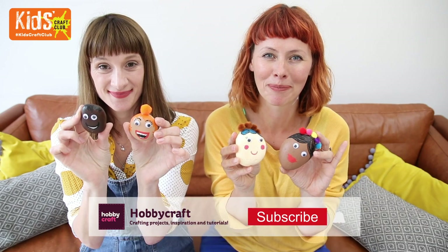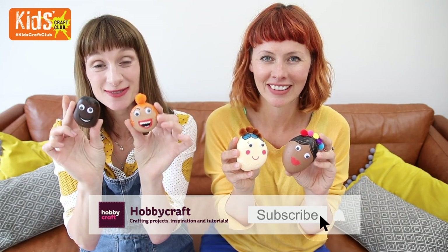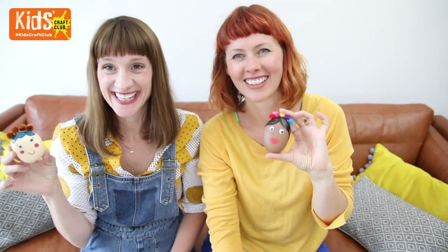Welcome to the Hobbycraft Kids Craft Club. Today we're going to show you how to make some really simple pebble people. Keep watching and we'll show you how.